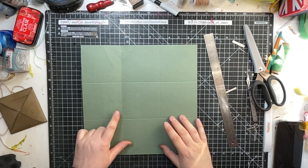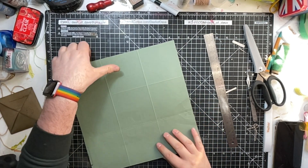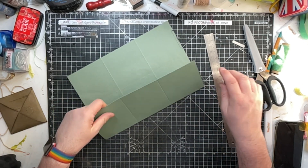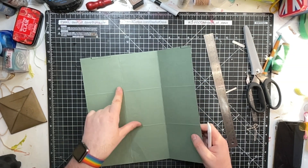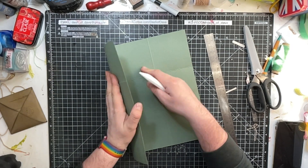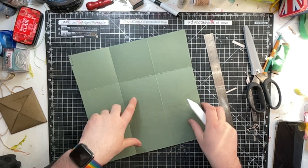So we've got one of our creases — in fact we're going to make that crease go that way. Then we're going to put all of the other creases in. Let's just score them in with a bone folder. I won't bother with that one because it was already a well-scored fold anyway.